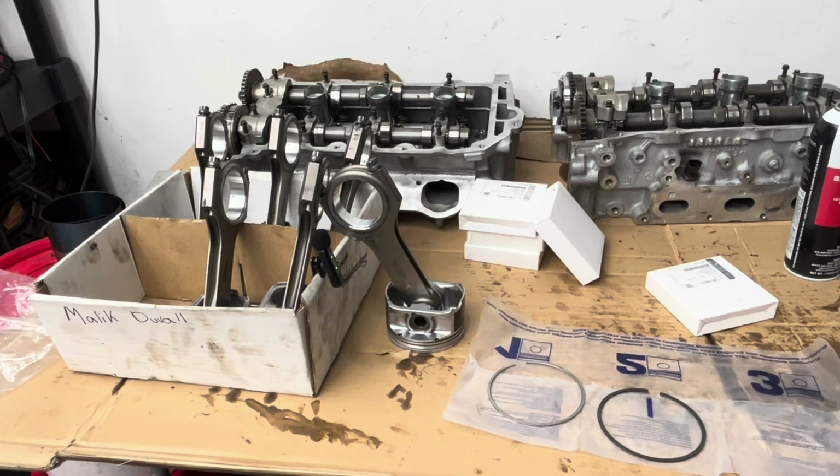At the time that this video is being shot, there's no LY7 pistons readily available on the shelf that are forged. So at the moment I'm reusing stock pistons. I have something being created and when I get them back, then we can talk about it further.